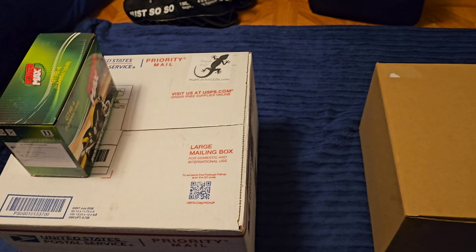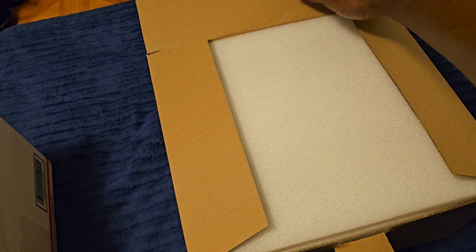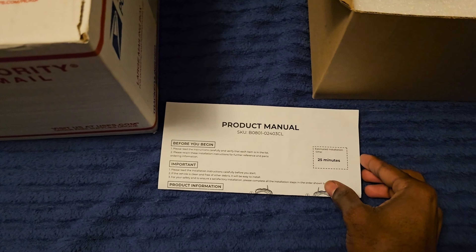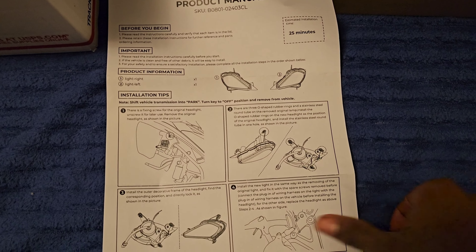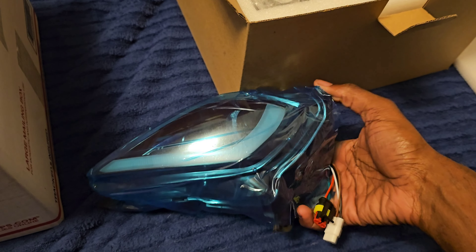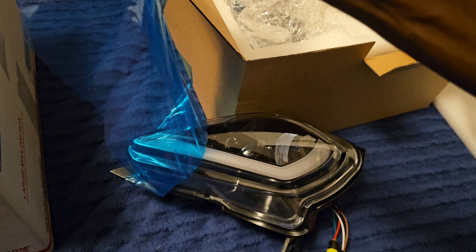I already opened the box — it just had this box inside, and they do come with instructions and a protective covering on them. I'm gonna take this one off so y'all can see at least what one of them looks like.